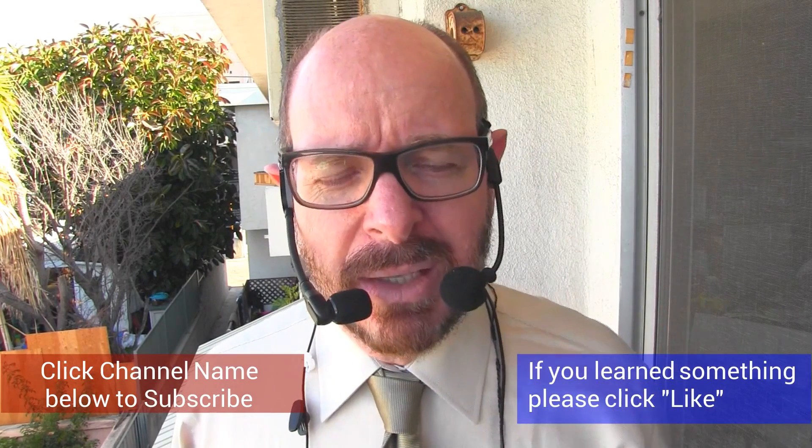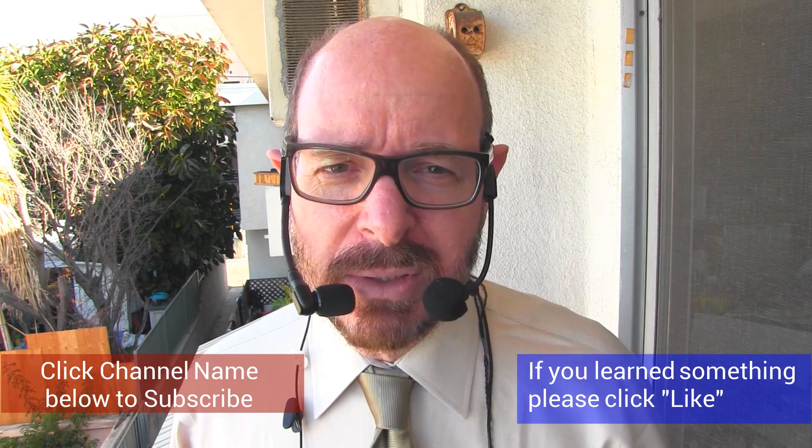Stay tuned, subscribe to the channel, and watch for more reviews from here.